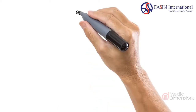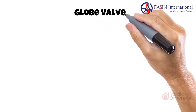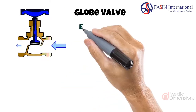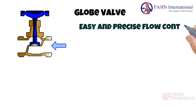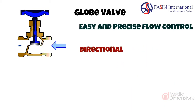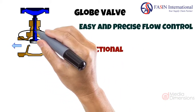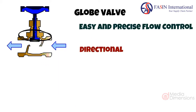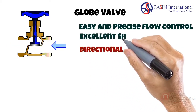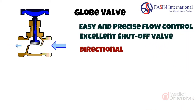Next we have the most common household valve, which is the globe valve. The diverting arms provide the greatest resistance to flow, allowing for very easy and precise control. Globe valves are designed to be directional — if the flow is reversed, the constant pressure damages the seal around the stem, which can cause leaks or total failure of the valve. They are also used as end termination shut-off valves. When installed correctly, for example at a tap or faucet where flow control is required as well as a perfect shut-off with an excellent seal. Globe valves should never be used as shut-off valves in between a piping system.